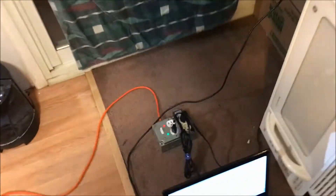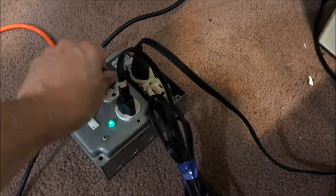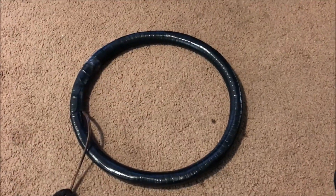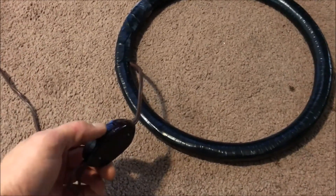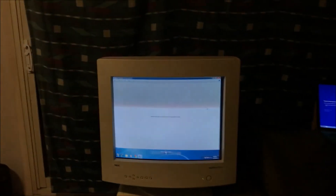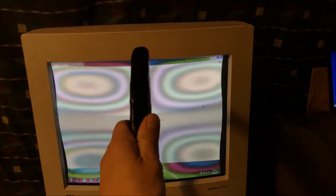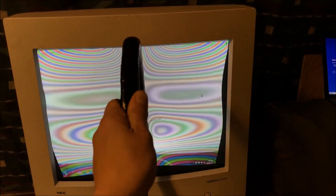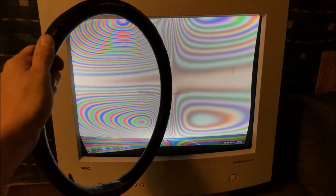We're gonna do this whole video in one cut. Plug it in. As soon as I get anywhere near this monitor, things start to happen. We're gonna get really up close to it — you can see what the magnetic field does to the monitor. It's really cool. If you just hold it there, it actually moves up and down, all trippy and psychedelic-like.